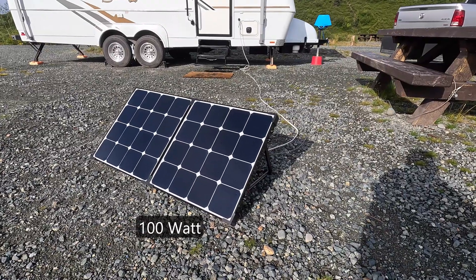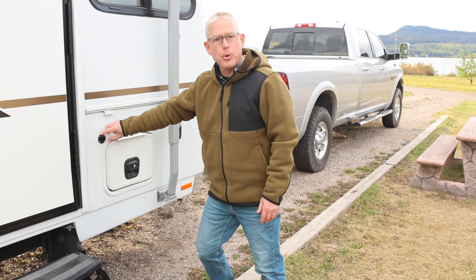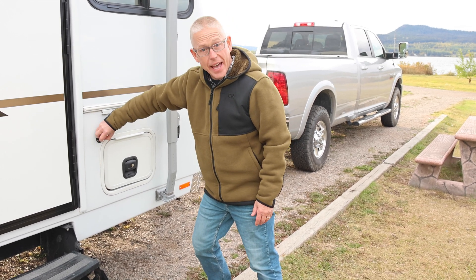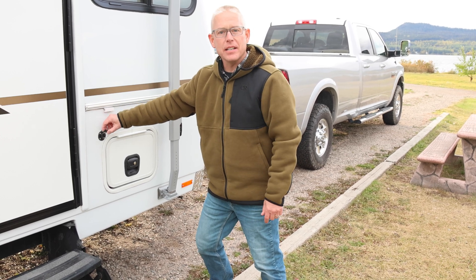We also have a portable solar panel that we can place on the ground just when we need it, and it plugs in through this port here on the side of the trailer that we added, and it ties directly back to our solar charge controller mounted on the inside of the trailer.